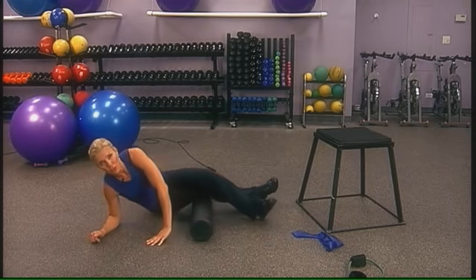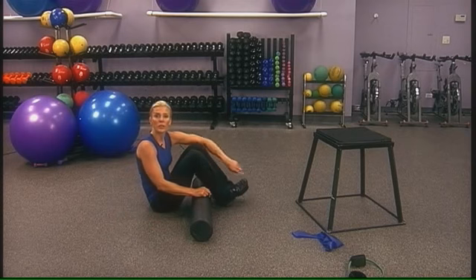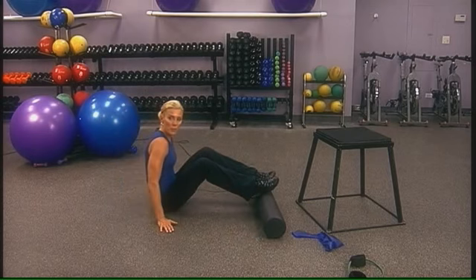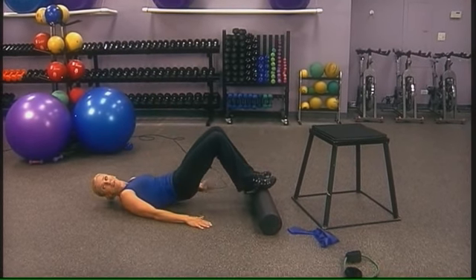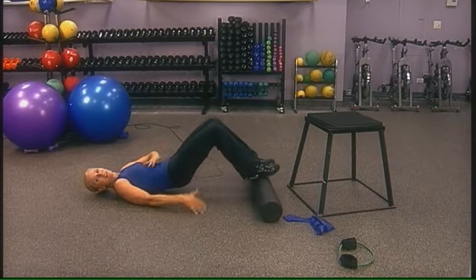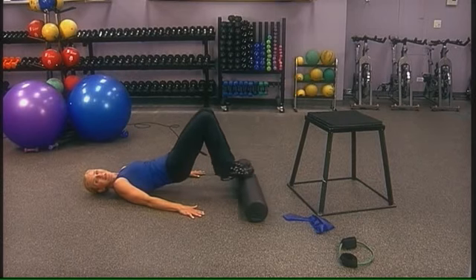The last few exercises work the back of the thigh — the hamstrings. The first one is a hamstring curl: start with your feet on top of a ball or foam roller and lay all the way down. Lift the hips off the ground, keep the ribcage flat, and roll the roller out and in. You'll feel this in the back of the thighs. Do eight to 12 reps.